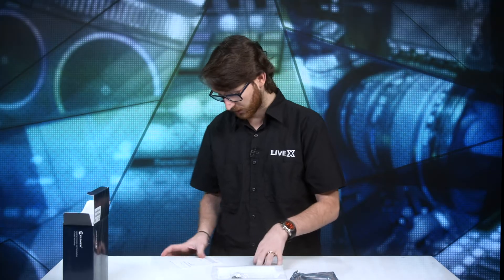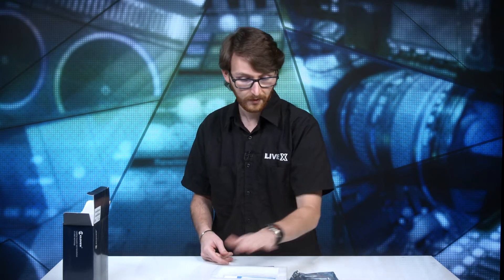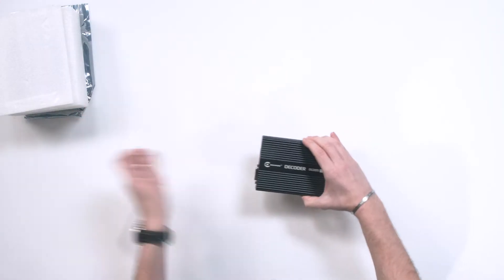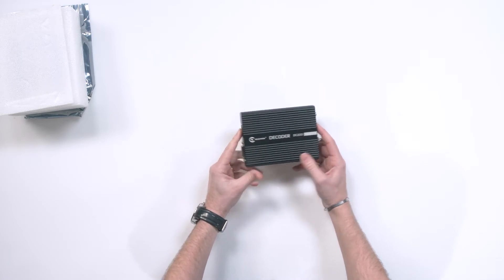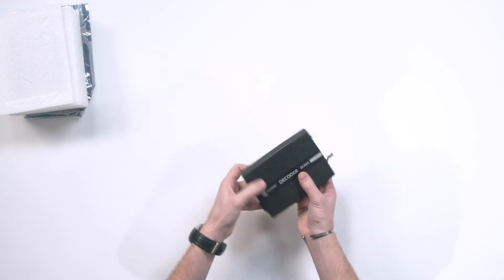Get all of the quick start guides out — don't throw them out, they're handy. I know a lot of people don't read them anymore, but do yourself a favor, read the manual. Okay, the DC-220 video decoder.